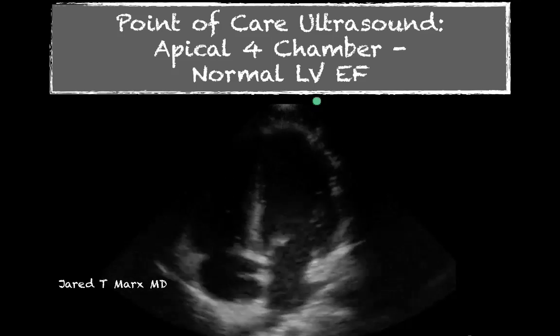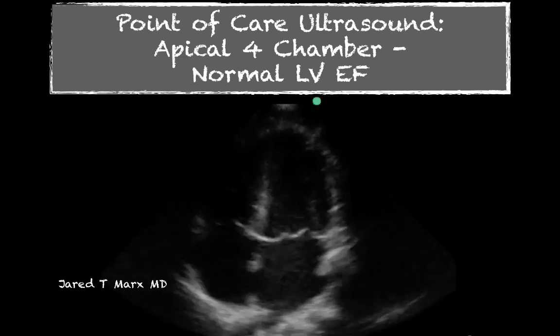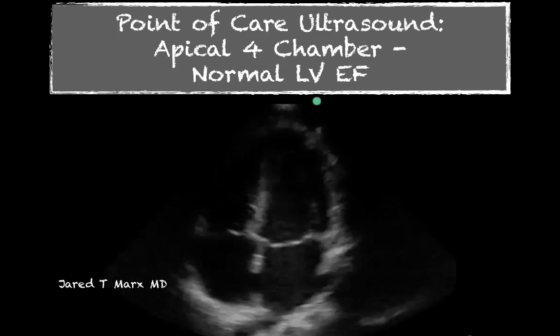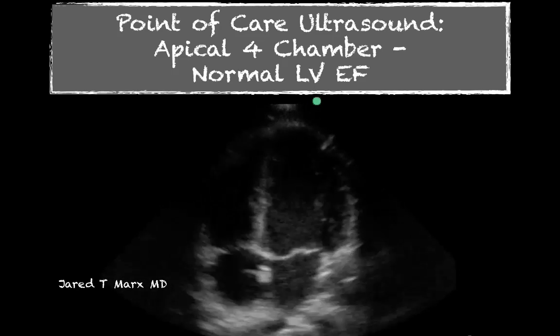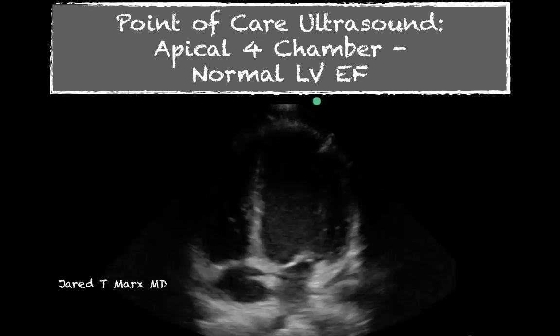Welcome back. We're going to be looking at the apical four chamber view, and we're going to look at three examples of normal left ventricular function. This is in the hopes that you can appreciate three different normals, so that as you pick up scanning you can discern the difference.